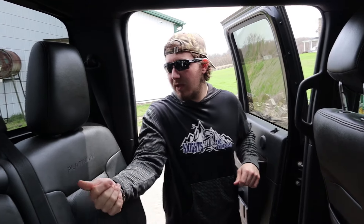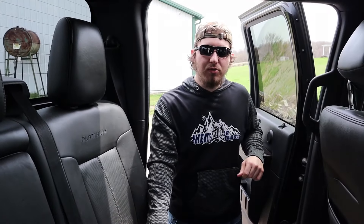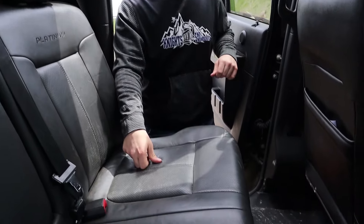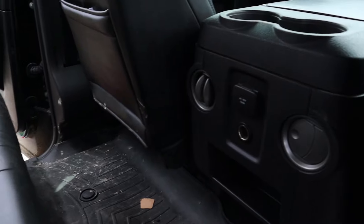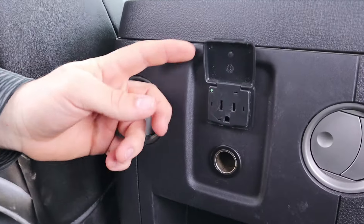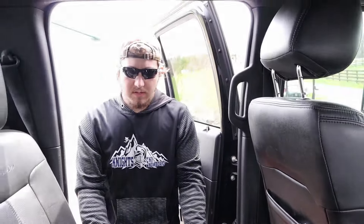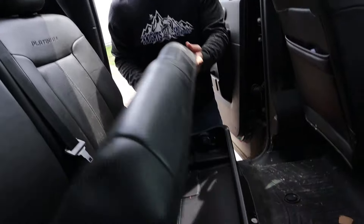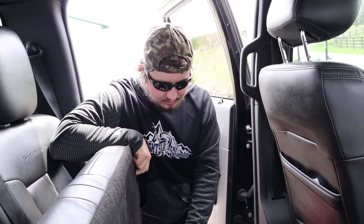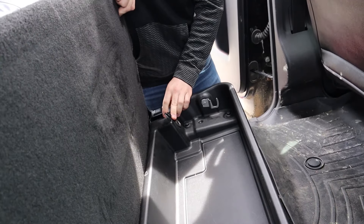Hopping in the back, it continues the Platinum theme — Platinum is written across the black leather, and you also have heated seats in the back, which is really cool. The controls are located next to your window controls. There's also an outlet back here, and you have a lockable storage compartment beneath the seats with a cigarette lighter inside so you could power something under there.